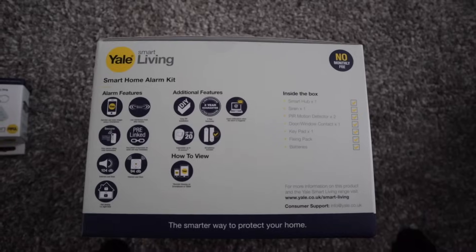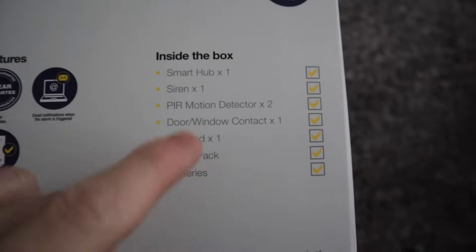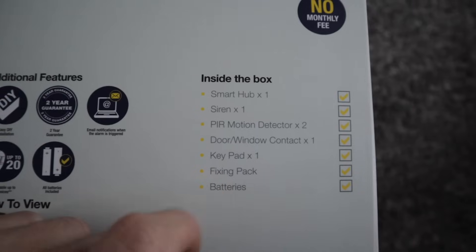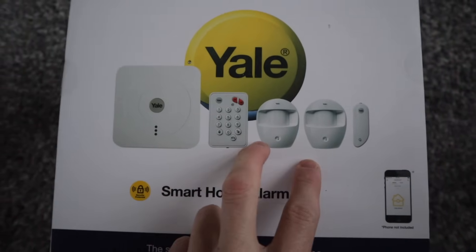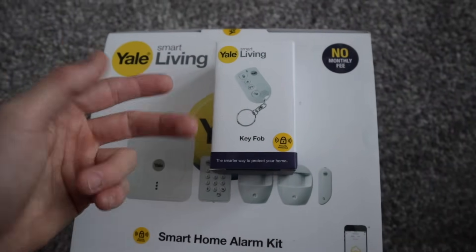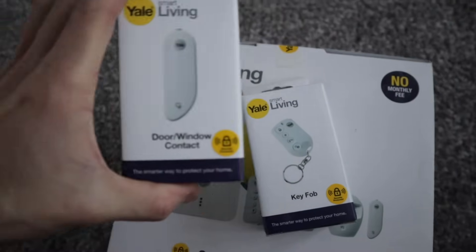Let's show you what's inside. With the Yale smart alarm kit you get a smart hub, siren, motion detector, window contact times one, keypad times one, and batteries. So that's your smart hub, key fob, two PIR sensors, and a door contact. We bought some extras - obviously you can buy numerous additional items as well, so if you want more contacts and PIRs you can add them to the smart hub. We've got an extra door contact.